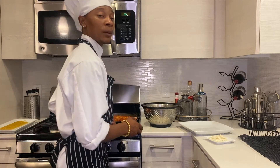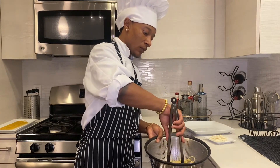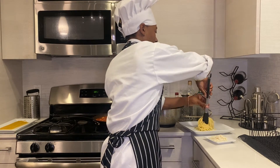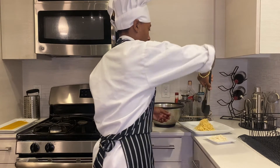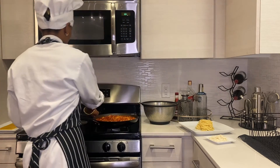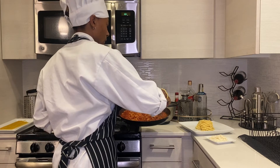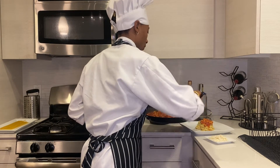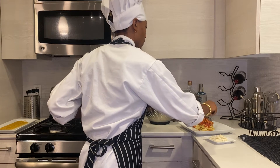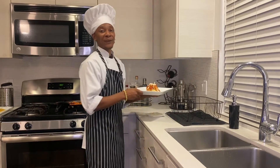Our noodles are ready to go. The first thing I'm going to do is plate the noodles. What I like to do is get a nice amount, put it in the middle, and then do a nice little twirl for it to stay. I'm going to add some of this nice sauce, with some vegan cheese. And now there's my spaghetti. Bon appétit.